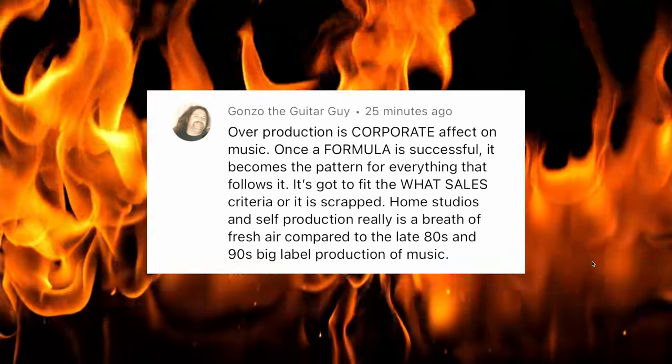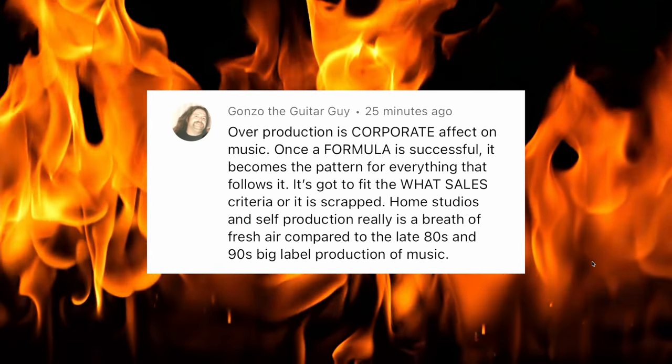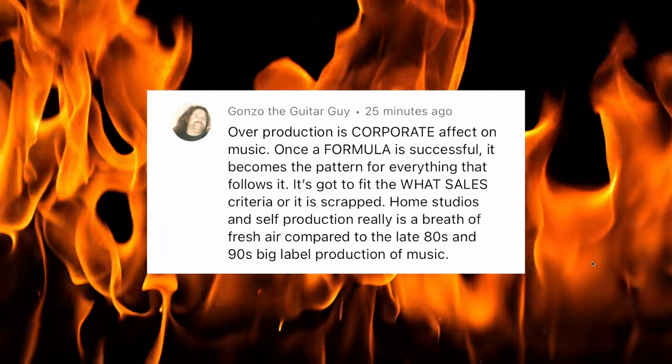Overproduction is the corporate effect on music — once a formula is successful, it becomes the pattern for everything that follows. Home studios and self-production really is a breath of fresh air compared to late 80s and 90s big label production. When Nirvana broke, we got 10 billion shitty grunge bands being signed. That's why Megadeth got a deal fast after Metallica — it was basically another Metallica. Record companies want to go with what's hot. Now it's just following a formula times a billion — how many Polyphia and Periphery clones are out there? Yes, you can play guitar real well. Can you write a song?